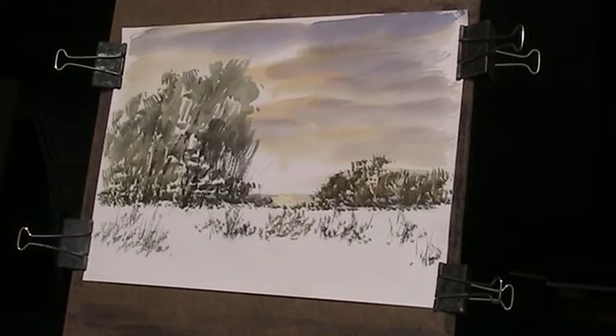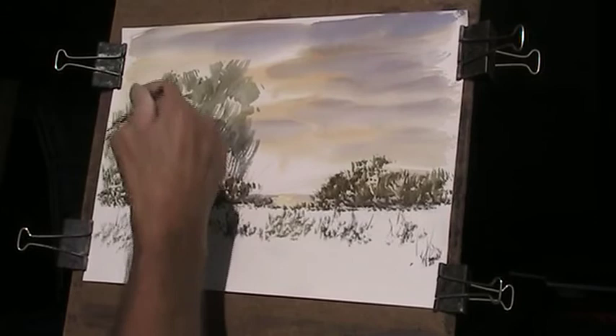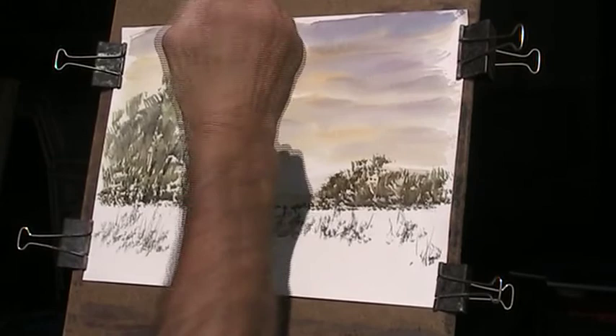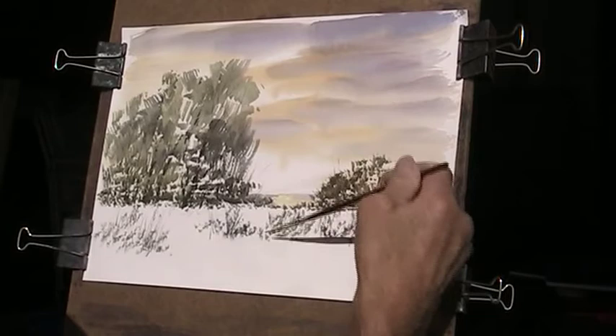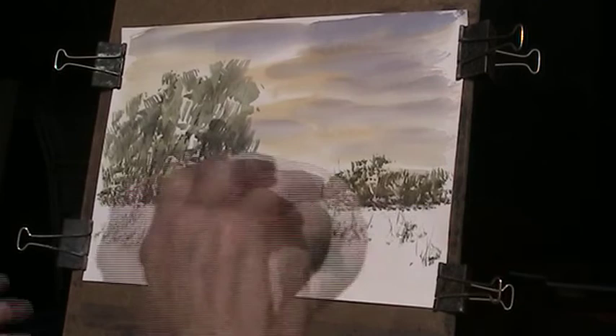I'm using a heavier rigger, number four, just to get some detail here on the trees. Some lovely wading birds, like little dippers — gorgeous little things. I like the pelicans. They look so ungainly when they're on there, but when they're gliding across the water — just wonderful. I'll add a bit of detail on this. Now I'm going to clean my palette and I want to put some shadow in on the white sand.